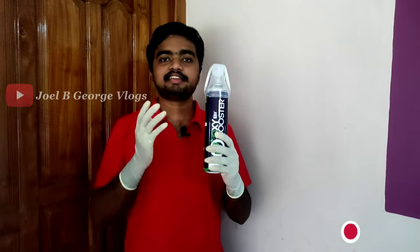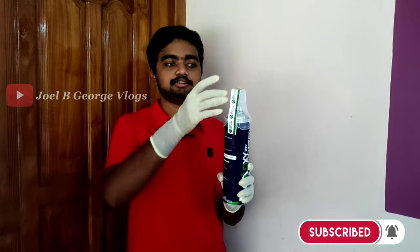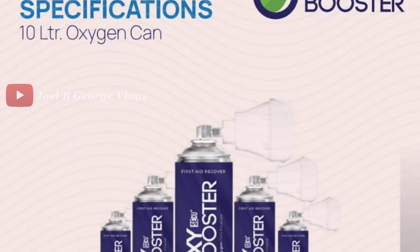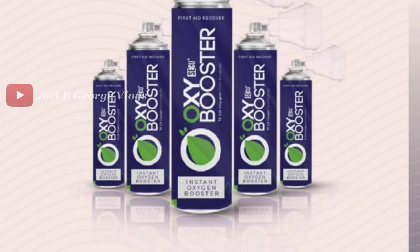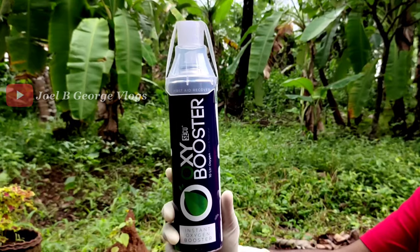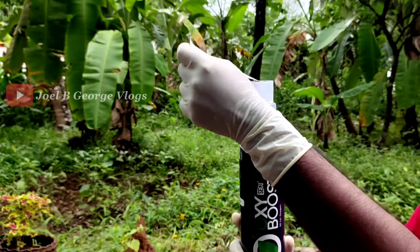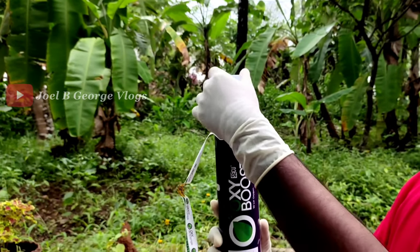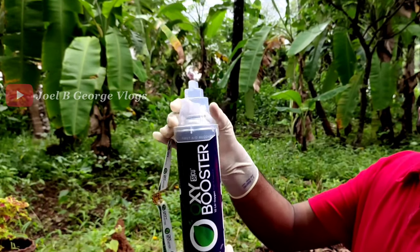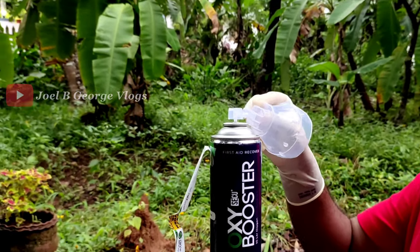This oxygen can is set up with 3 parts: this is a cap, this is a mask, and this is an oxygen can. In the Oxy-Secure Plus Booster, we have 180 puffs. We have to connect this — this is how we connect it. The seal will break and we remove it.